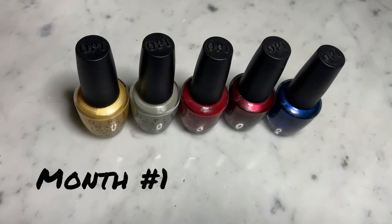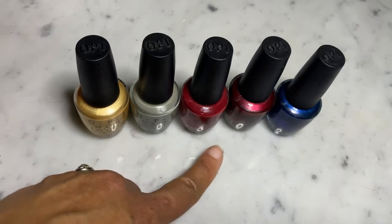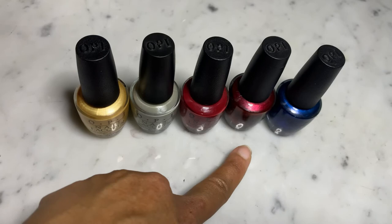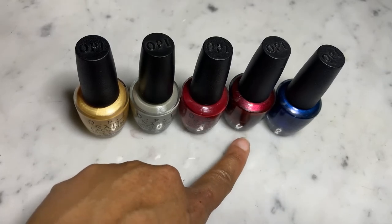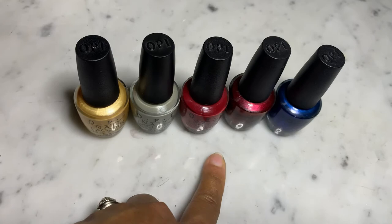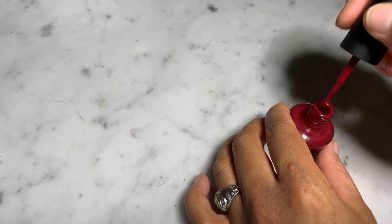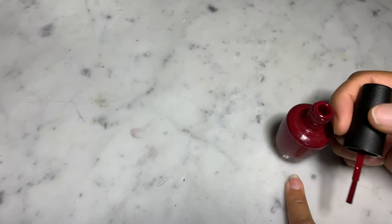These are the colors I'm choosing for month one. Let me know what you think — if you like any of these colors or have any of them, I'd love to engage with you down in the comments. Please leave a comment deciding what color I should paint my nails next. Considering I'm starting this project pan a little late — it's actually February — I'm thinking of doing one of the reds because February is the month of love and Valentine's Day. I'm debating between the two reds, so I'm going to paint one nail just to see which color I prefer.